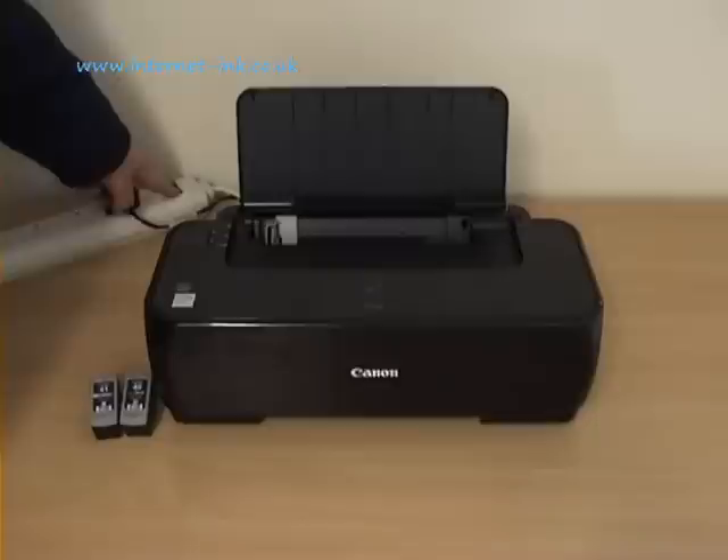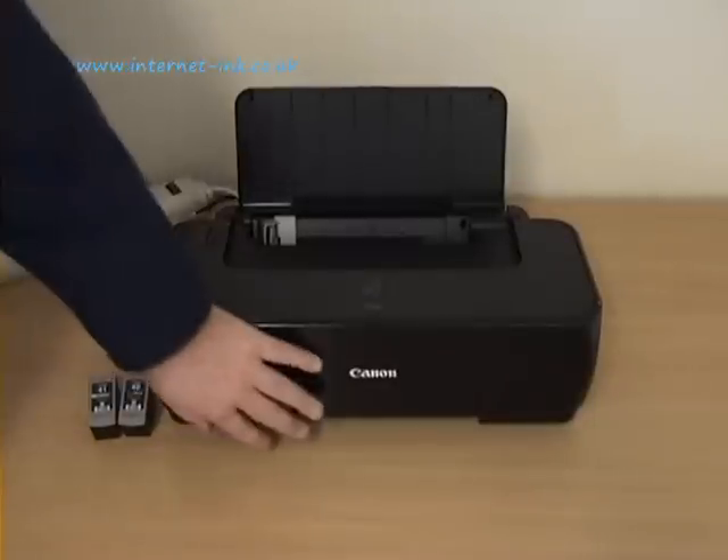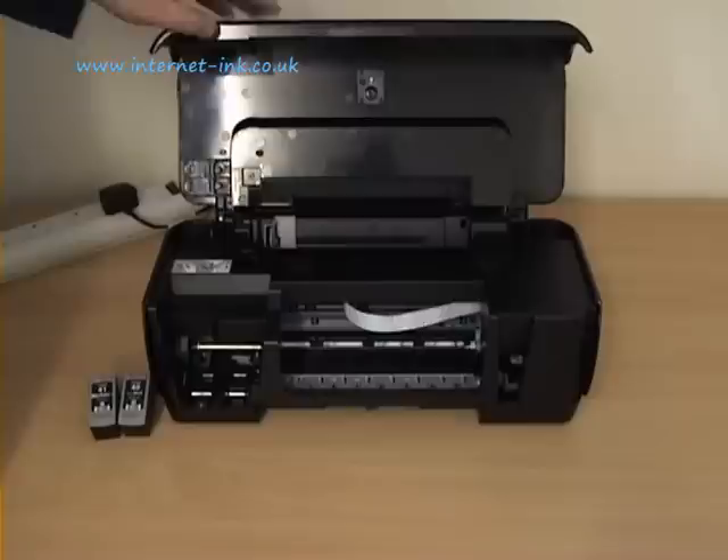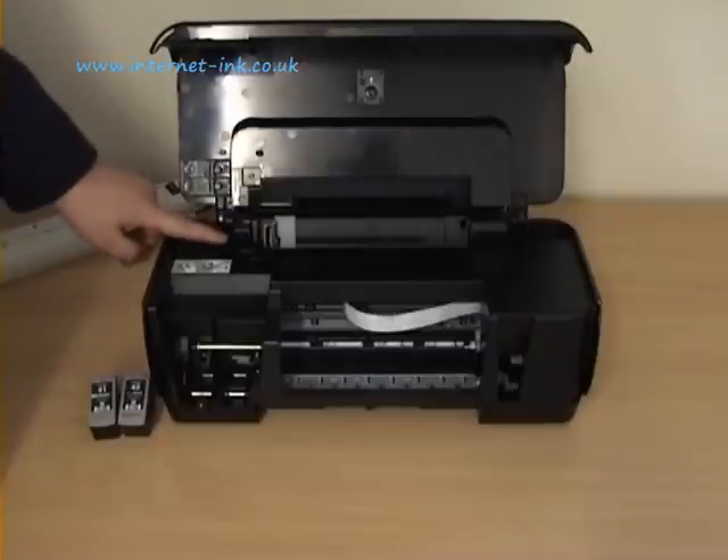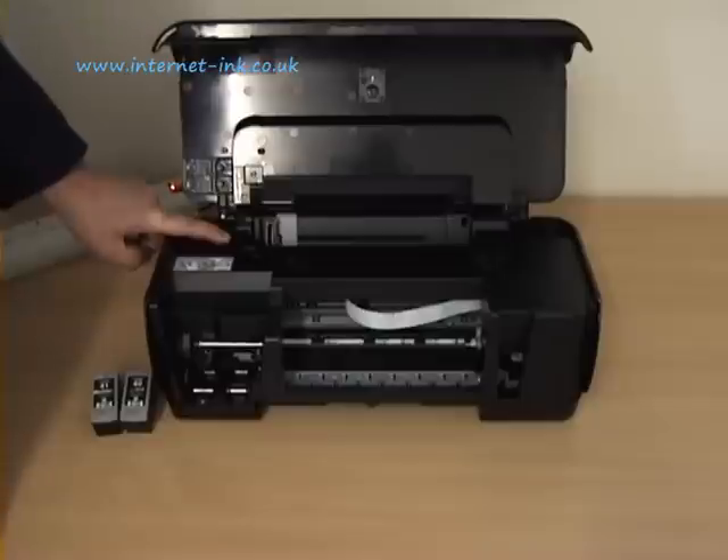Start by turning the printer off at the wall. Lift the cover. This button here represents the on button. Hold this down. Turn your printer back on at the wall.